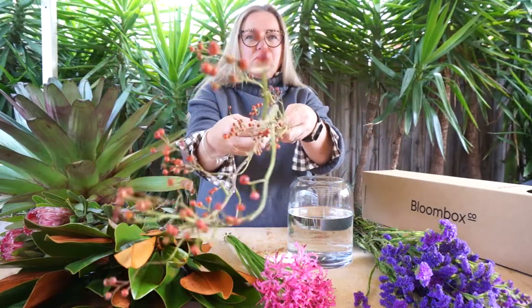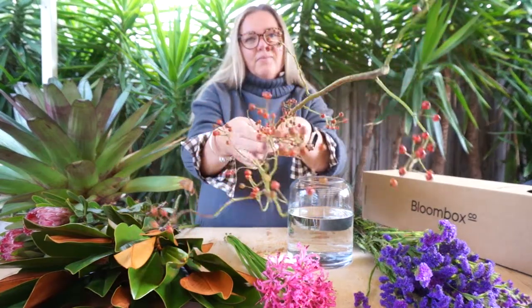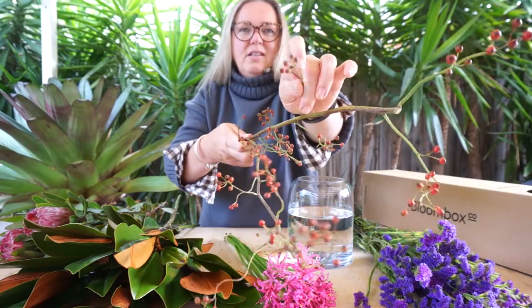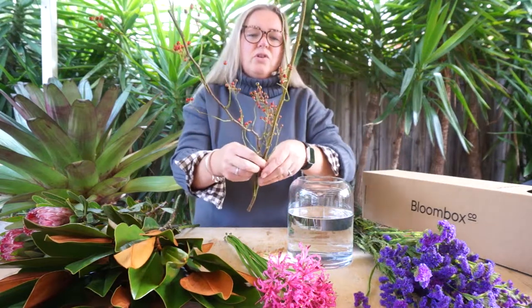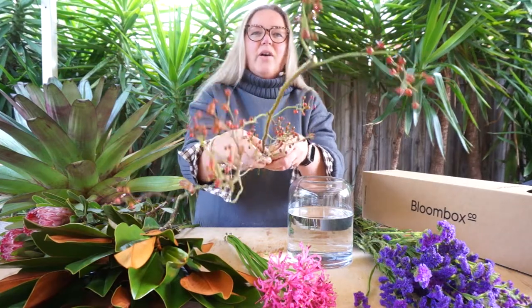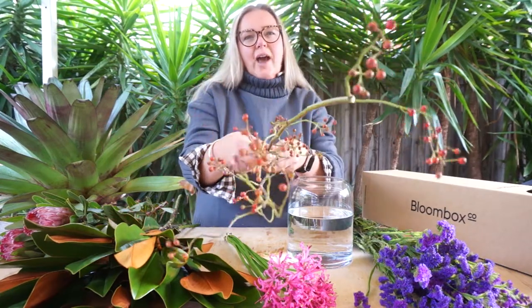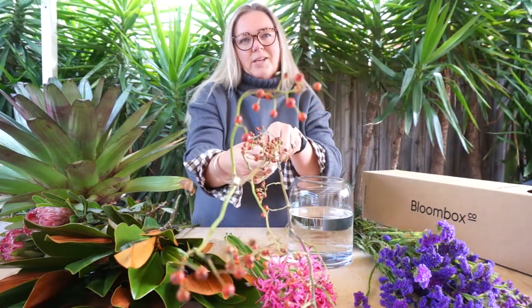A quite interesting element this week that we're adding to your boxes are these super different rose hips. They've got gorgeous little seed pods and these are the result of after the roses flowered. This is what's left on the bush and these are going to add some great structure and some really unique qualities to this week's box.